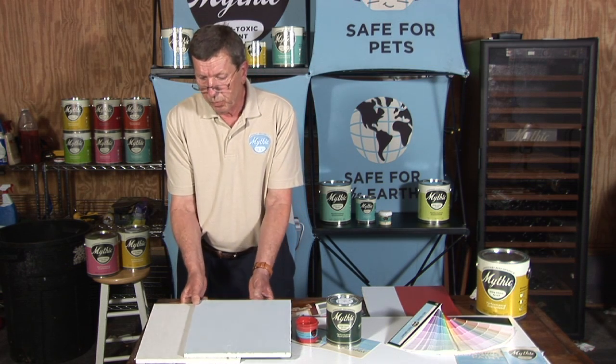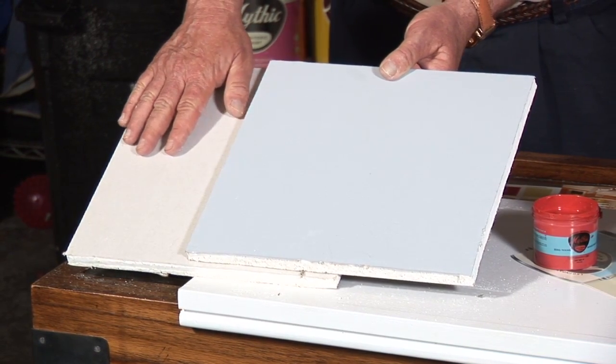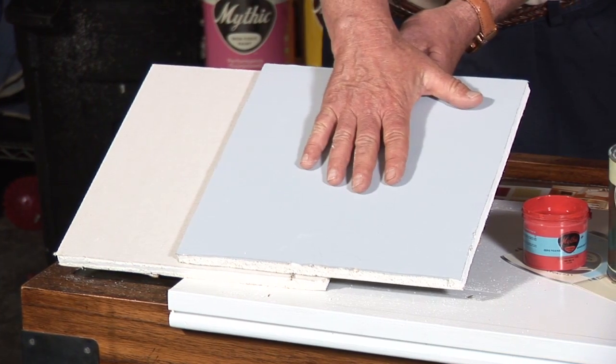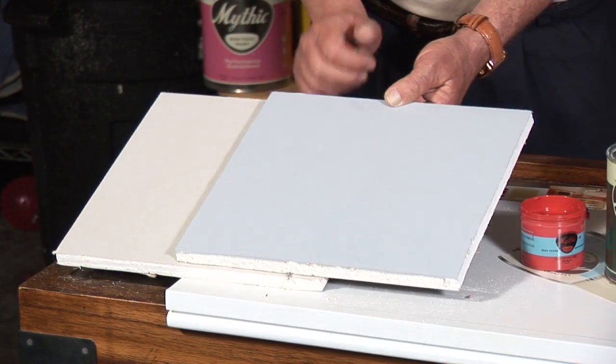I will show you how it applies. This is bare sheet rock right here — it has not been primed. And this is sheet rock that has already been primed with Tintable Accent Primer, tinted to a light gray color.